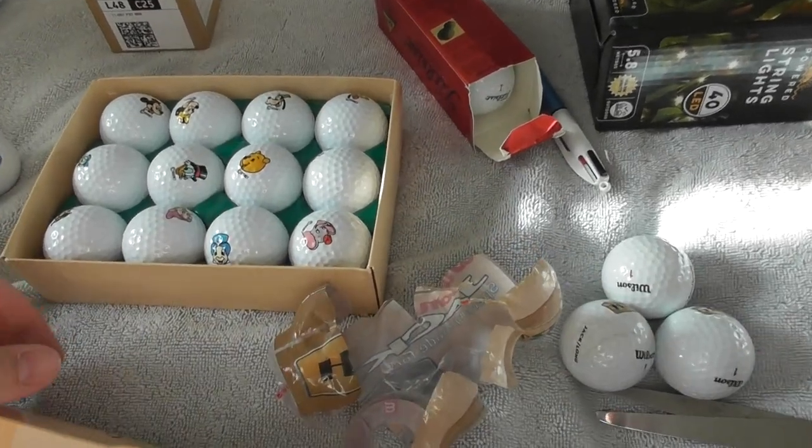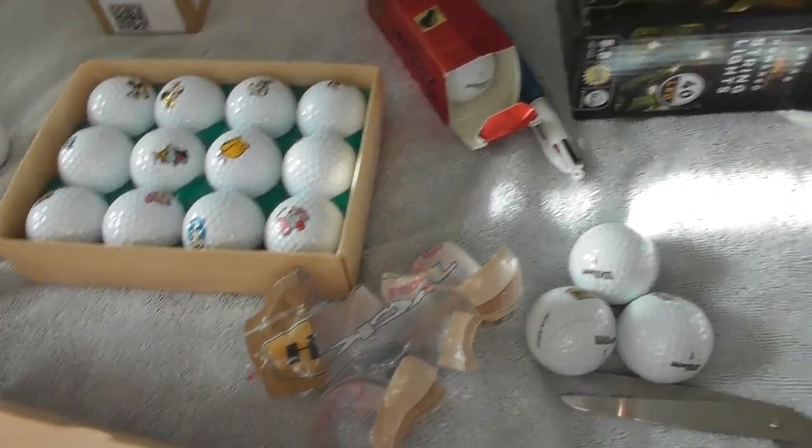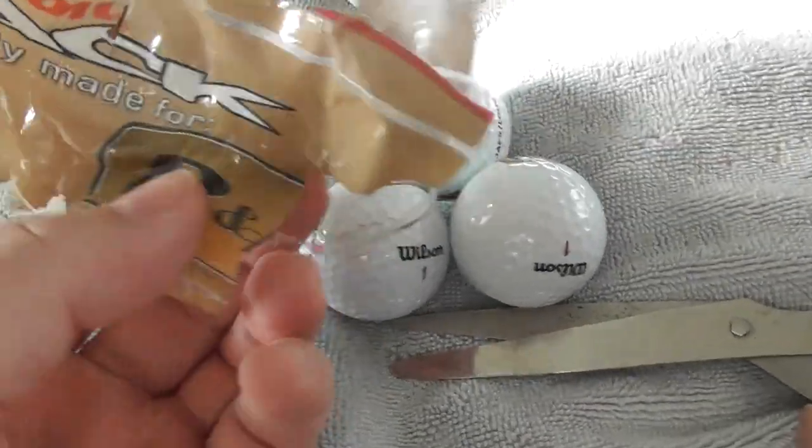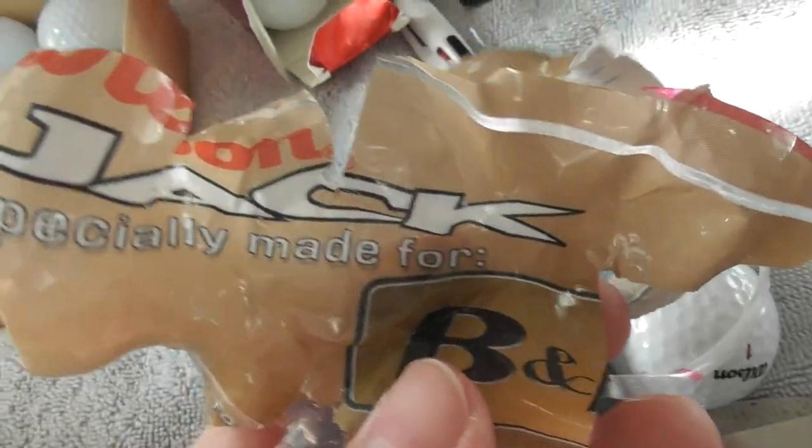Hello folks, just going to show you a few more of my logo golf ball collection. Let's get to it. I'll start with this packet - they did come in this plastic wrapping, Wilson Jack.